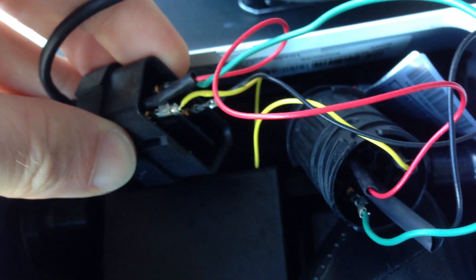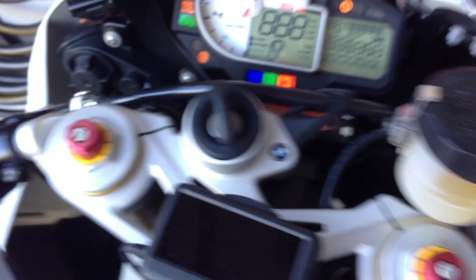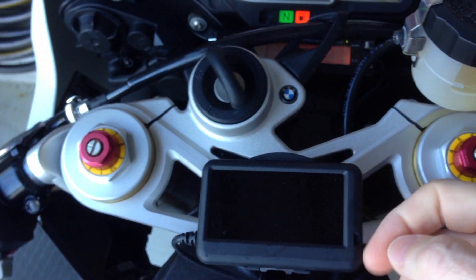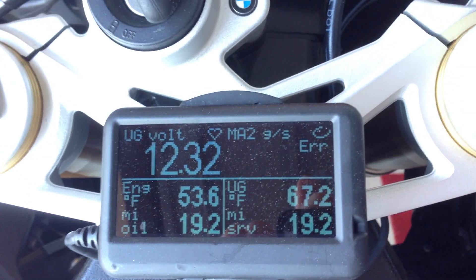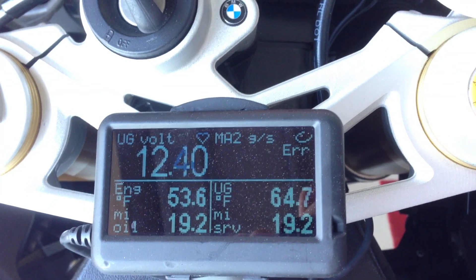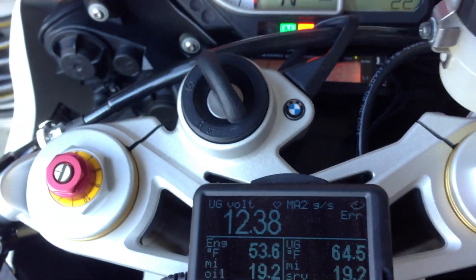I've just got this half wired in here for testing, just ran the wire on the side here at the front. And here is the OBD2 reader — this one actually has real-time gauges with it as well, it doesn't just read codes. Right now we're reading voltage, engine temperature, air temperature, and service mileage. There's a bunch of screens.